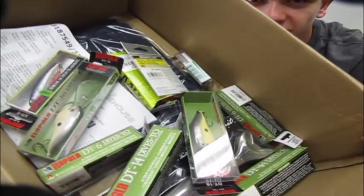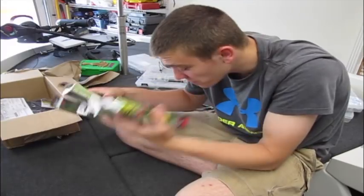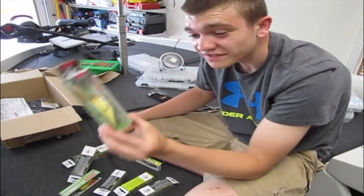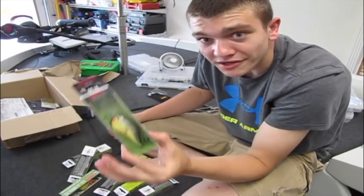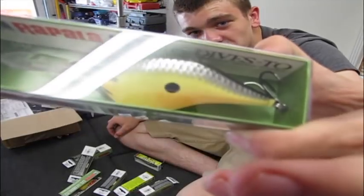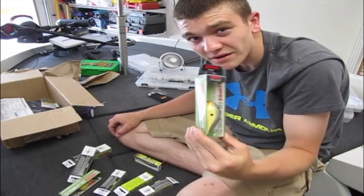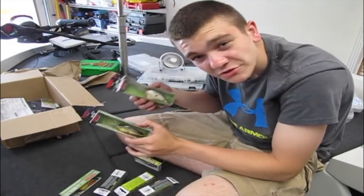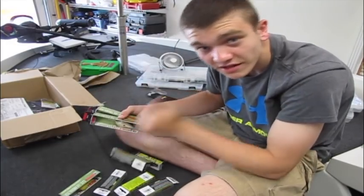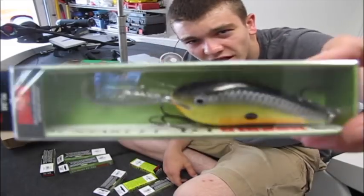If you looked in this box you would think I'm obsessed with Rapala baits — and that's sort of because I am. The reason I'm really digging Rapalas right now is because of the hooks. The ones they're making now use VMC hooks, so they're super quality and there's no need to change them out. For a kid in high school who can't afford to buy hooks for every single bait, buying Rapalas that already have high-quality hooks on them is something I really look for.